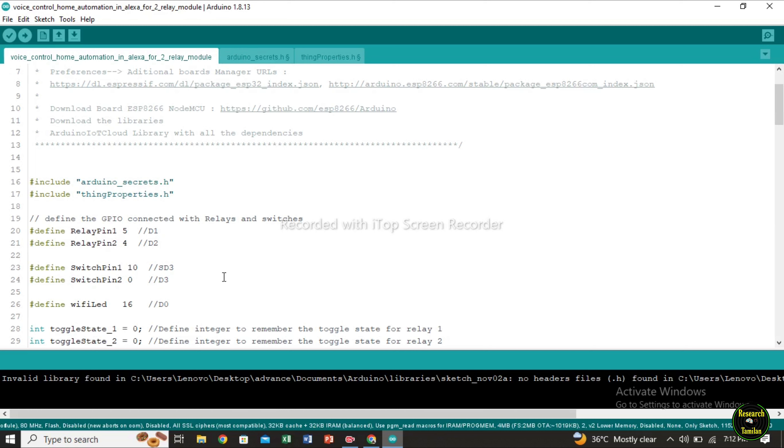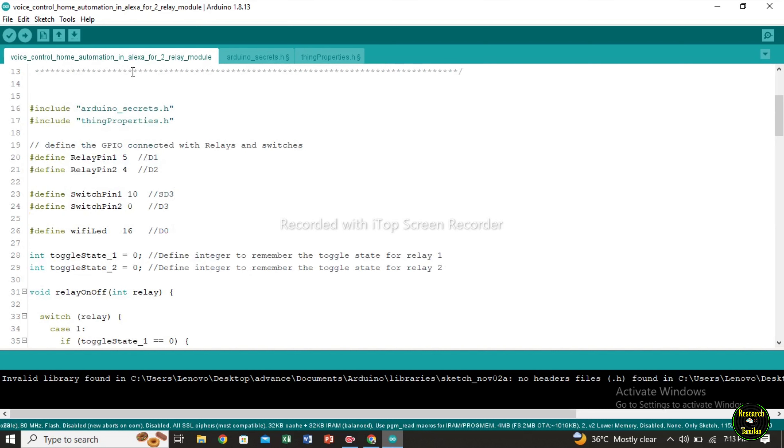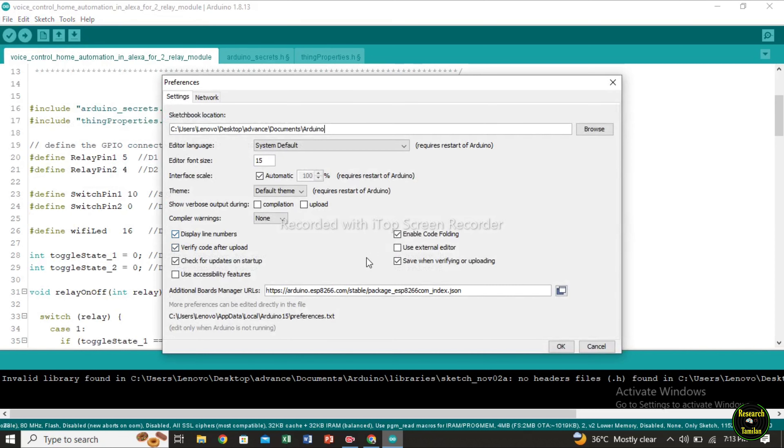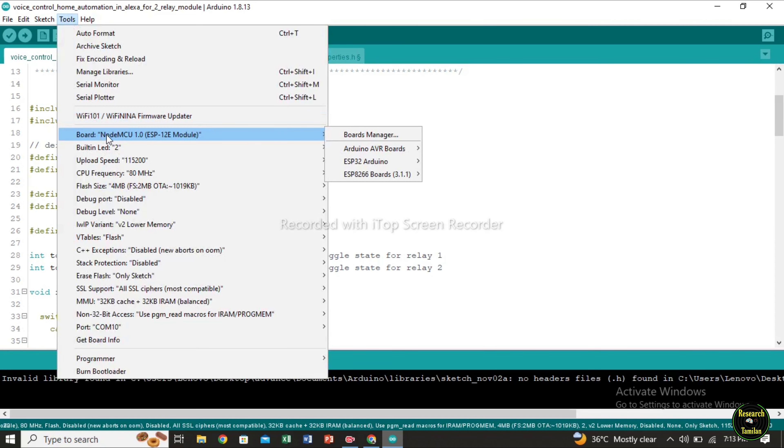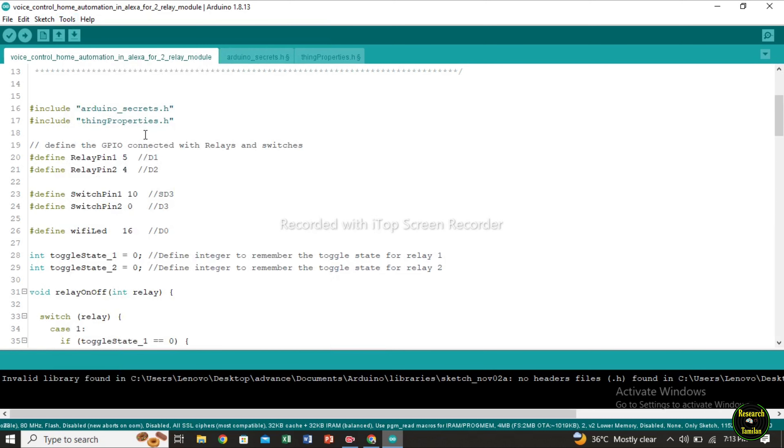Now the program is ready. Here you can identify the data — D1 and D2. Next switch is D3 and SD3. You can try and paste it. In the file preferences, ESP8266 is added. Check it and click. Next, in tools, select board: NodeMCU 1.0 ESP12E module. Next, select the COM port, then upload the program.